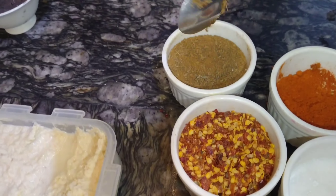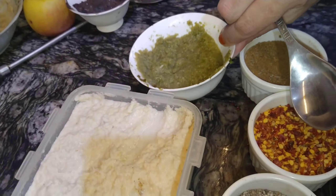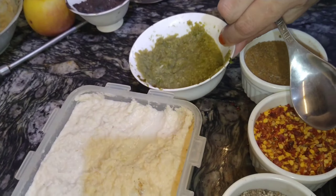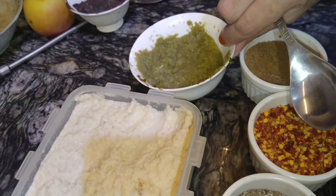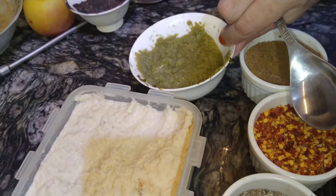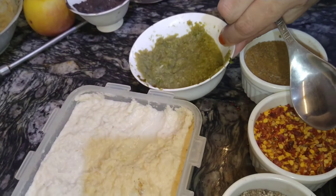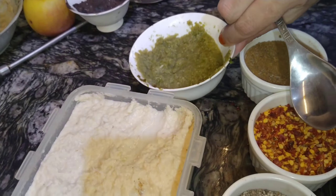So it has a thigh and a leg piece. With it I have a fish with this sauce, and there are also spices — this is the onion powder, this is the garlic powder, pineapple powder, and also the black pepper powder. This is the green paste.